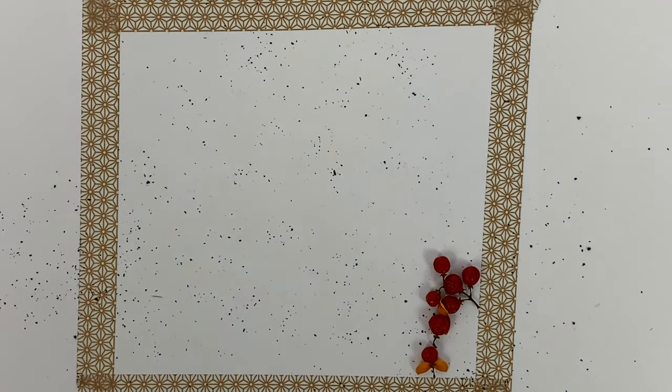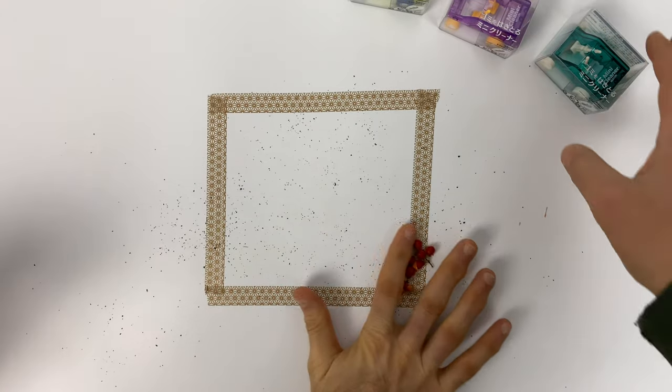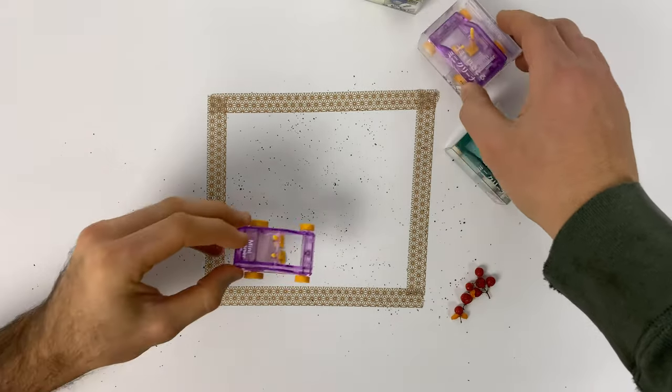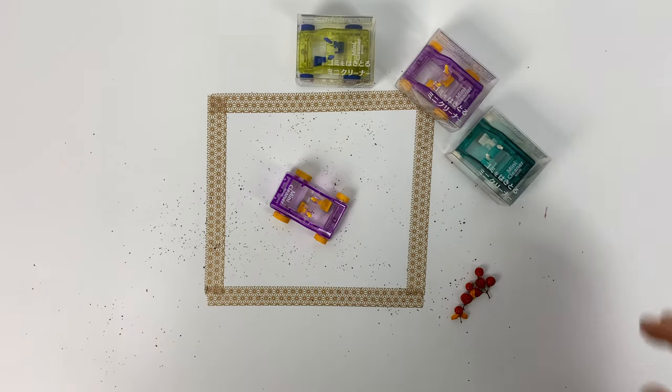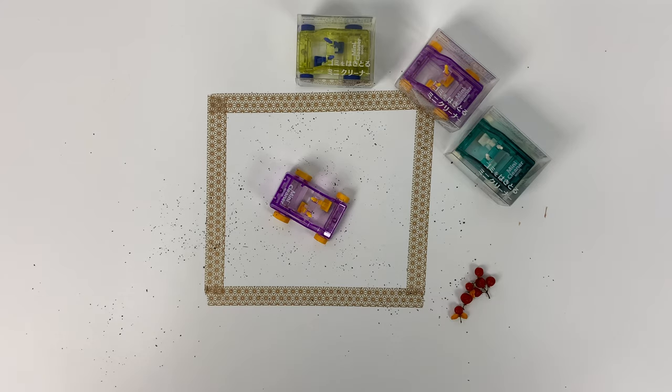So there you have it — our introduction to the Mini Sweeper and our very first and probably last episode of Will It Sweep? The answer is maybe. It depends. Thank you guys, bye!